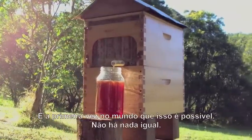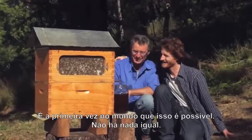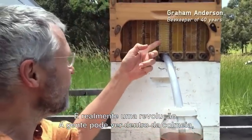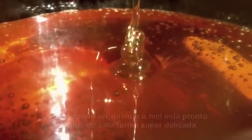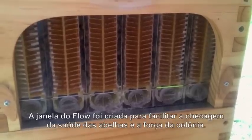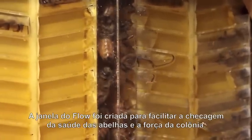And much more friendly for the bees. This is the first time in the world this has been possible. There is nothing else like it. It really is a revolution. We can see into the hive, we can see when the honey is ready and we can take it away in such a gentle way. What a wonderful thing.